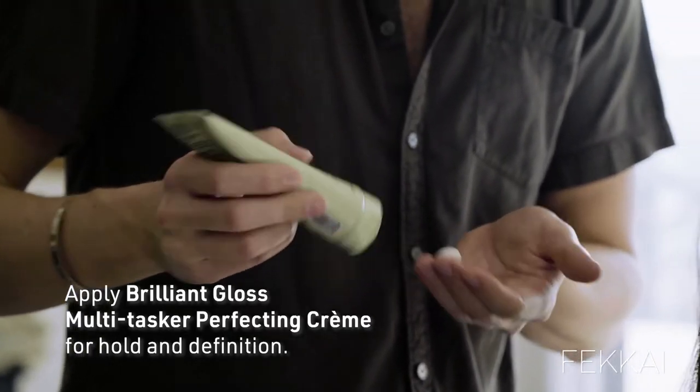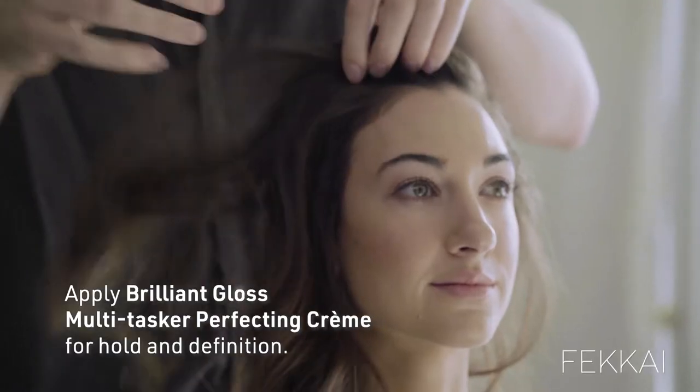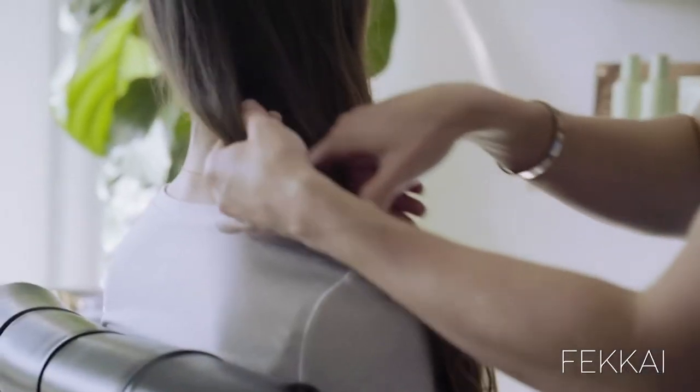Effortless always seems like it's no work, but here we are. We blew out your hair, we added some texture, we're adding some multi-tasker, and we're going to go in and add a braid.